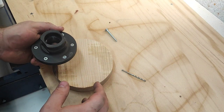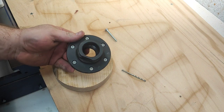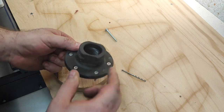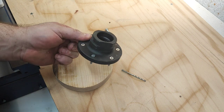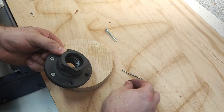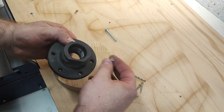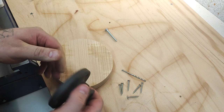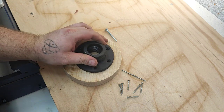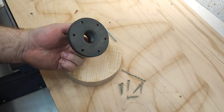Welcome back. On my assembly video of the lathe I mentioned that I'm going to make a screw chuck, and many of you were quite interested in that idea — a screw chuck from a face plate which came with the lathe. I don't have much use for a face plate, but pretty much everything that I do can be done with a screw chuck, and for me it's a much more convenient and faster method.